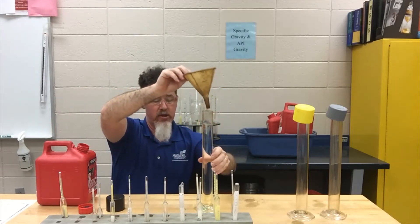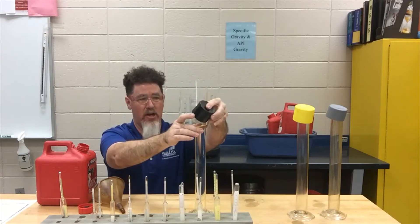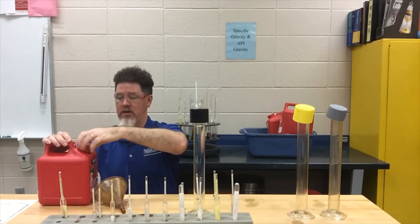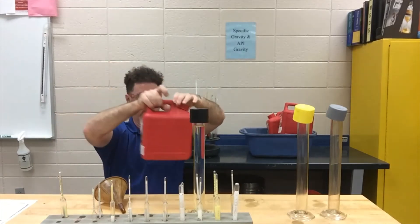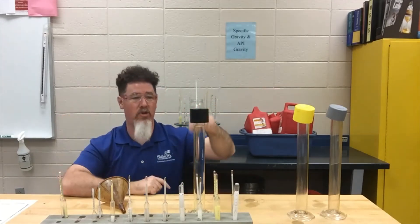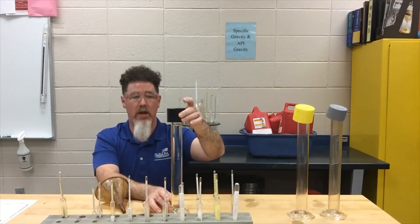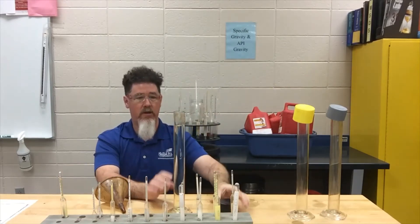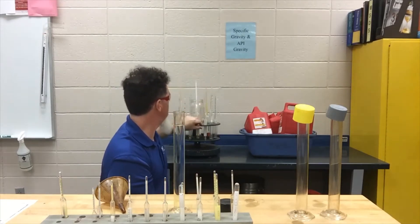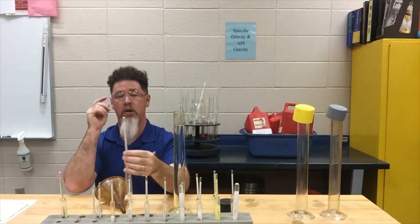With this 91 octane sample, I like to use an aerosol capsule as a cap — it's the same size as the container opening — to help keep the vapors in as long as possible. I also close up my other containers and only work one at a time, so I don't have vapors escaping from another sample while I'm checking the hydrometer on this one. Right now we're doing the 91 octane.